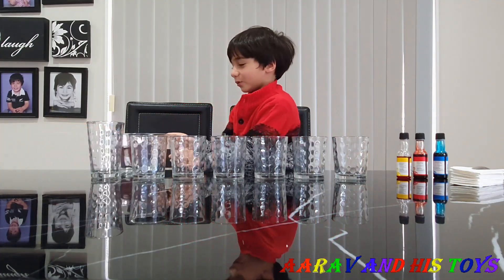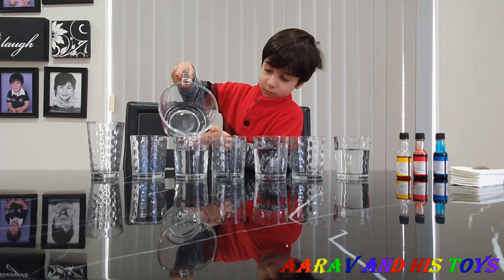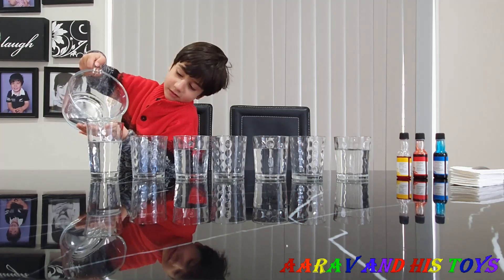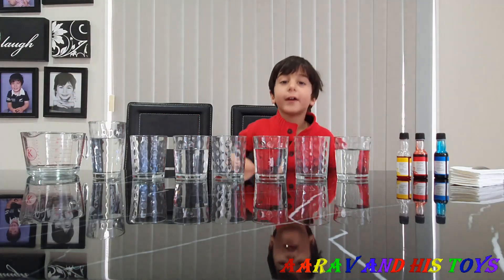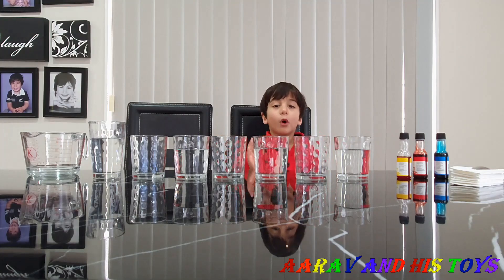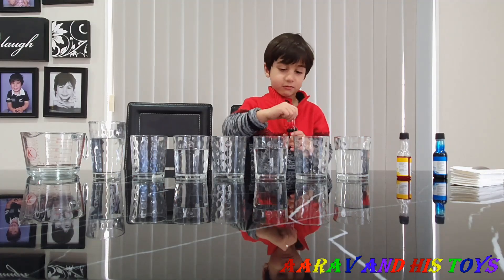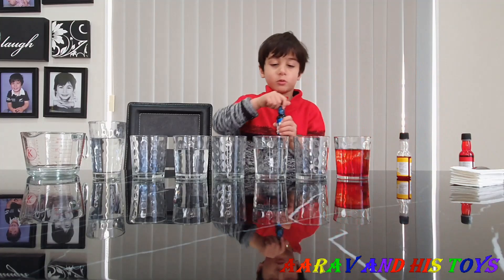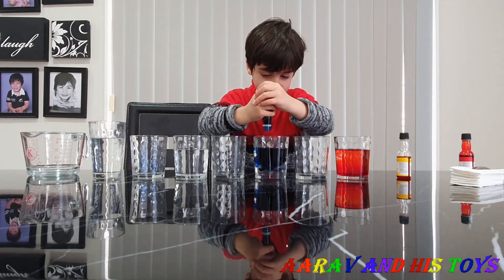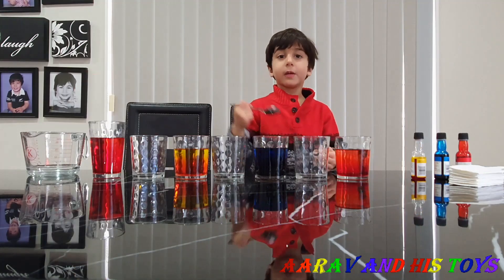First we have to use water. Guys, we have seven cups here, and I'm going to fill water in four cups. Colors. First I'm going to use red. Now I'm going to use blue. Now I'm going to use yellow. And I'm going to use red one more time.